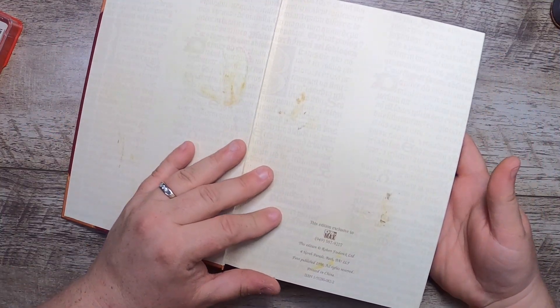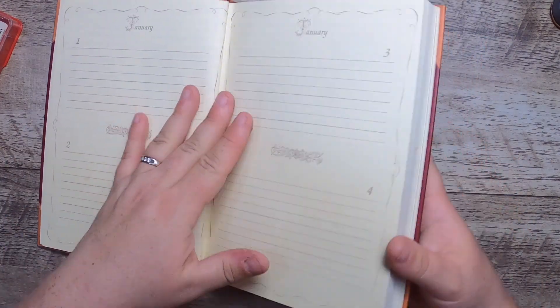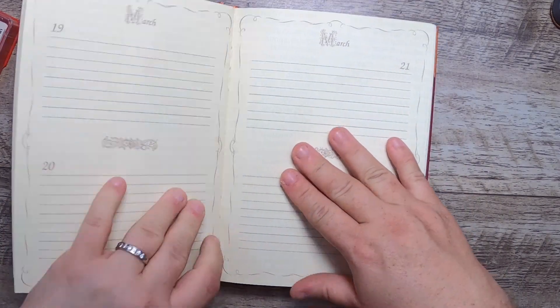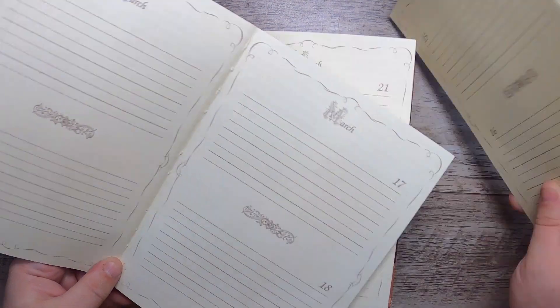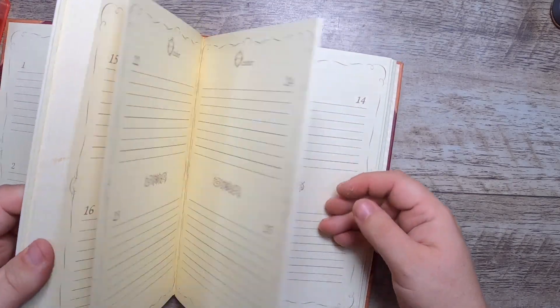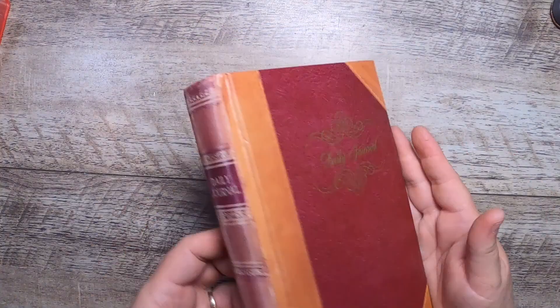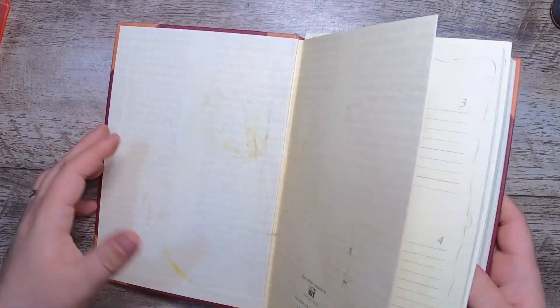This is just a daily journal — nothing special, printed in China — but look how nice the papers are. I'll take out all the signatures and use these papers because they're really nice folios. I think it might be a one-year daily journal. I was really happy to find those papers.